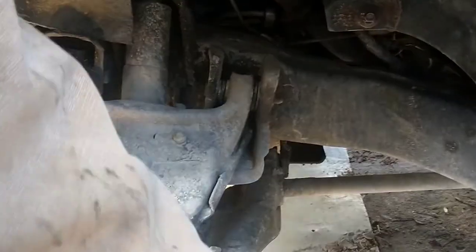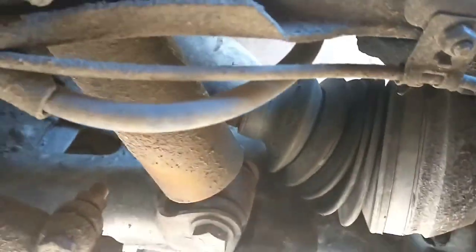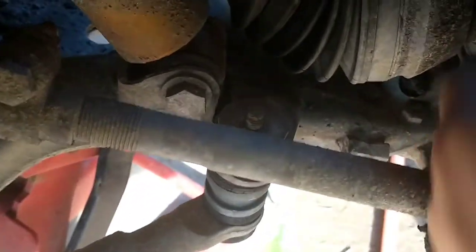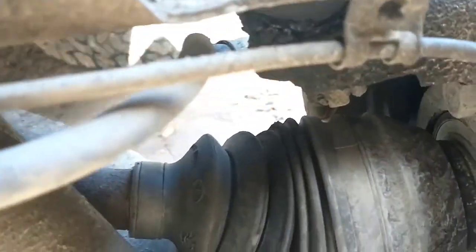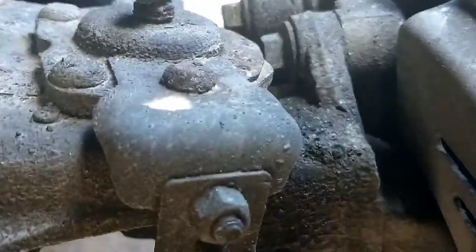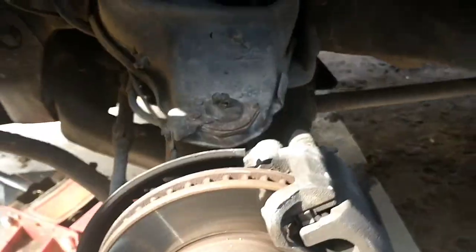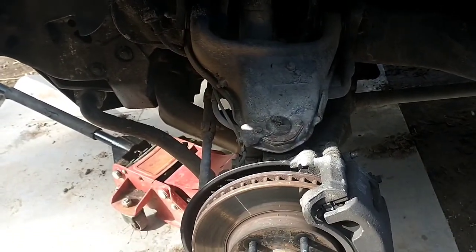Go ahead and take your caliper and bracket off so you can get your rotor off. Then what you're trying to do is get to these bolts right here — there's three of them. Those three bolts hold the wheel bearing assembly in, and that's what we're trying to get at.